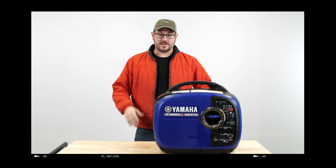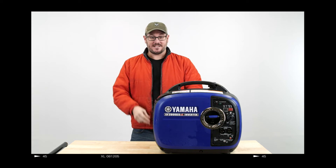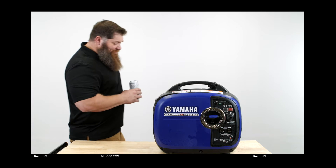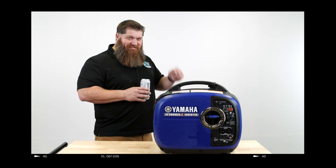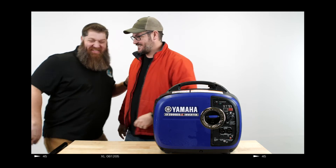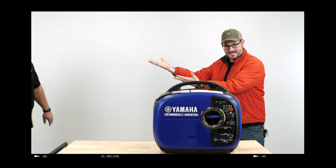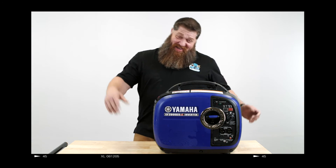Hey everybody, it's Tony Flamia, I'm the director of sales and marketing — and here he is. Come on in, everybody: Todd Henson. Hi everybody.